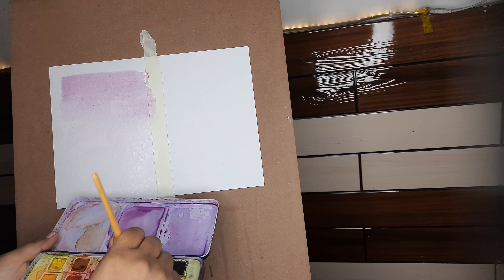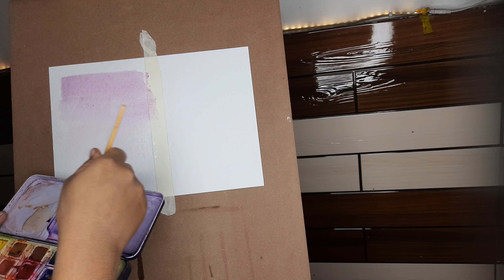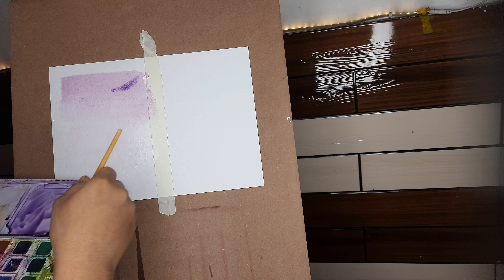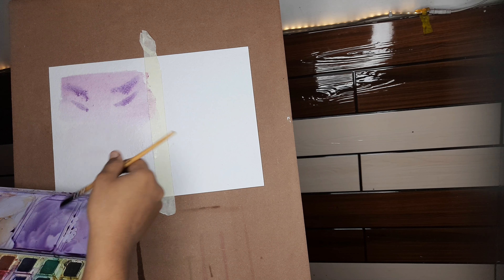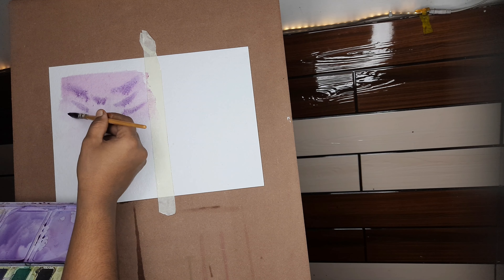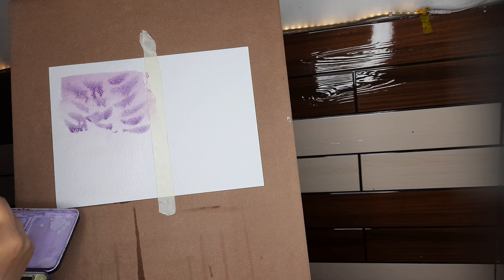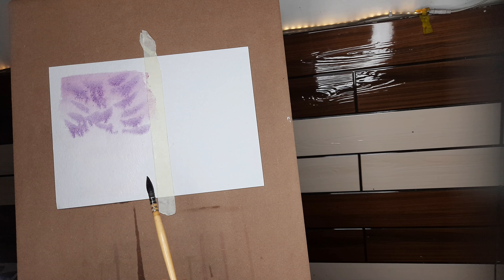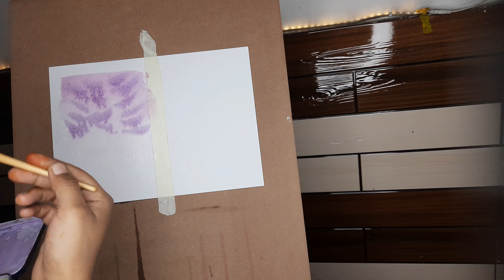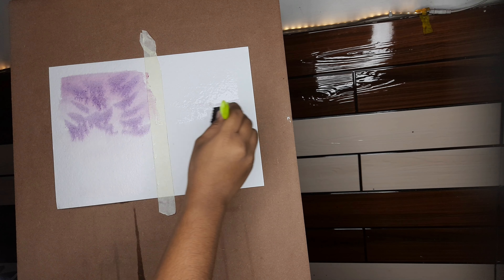Now I'm making it a little darker by mixing ultramarine blue and crimson red into it. You might be seeing that the strokes are flowing with the water. This is happening because I took too much water — there was already water on the paper and then I added more water to the color. This is what I wanted to show you: the mistakes beginners make, so you know what to avoid.